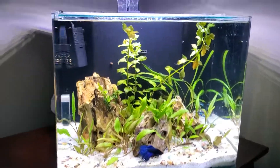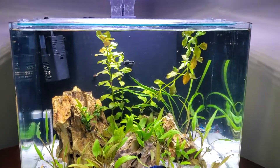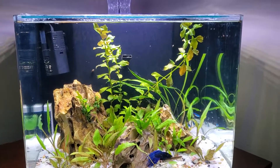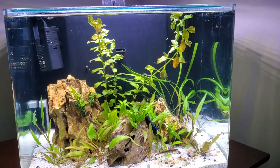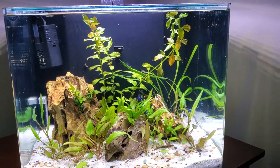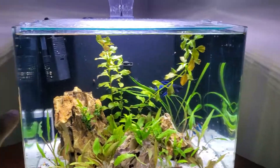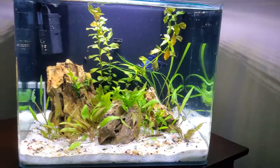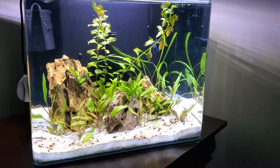I will probably clip these stems right here of the Ludwigia and propagate them or replant them to really encourage new growth. Water quality has been pretty good — I do water changes weekly, taking out about 25 to 30 percent and replacing it with fresh water.